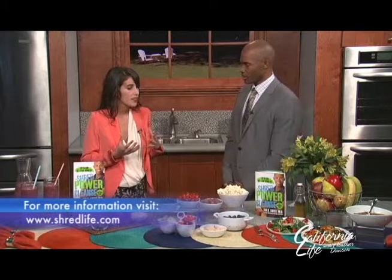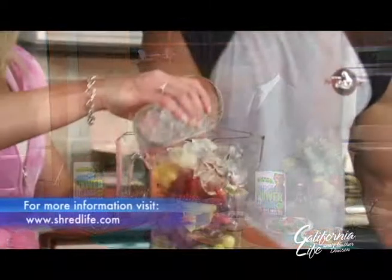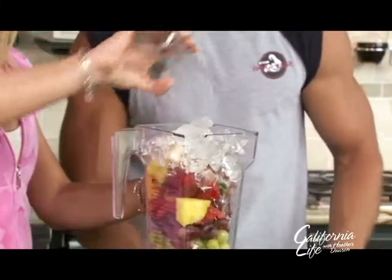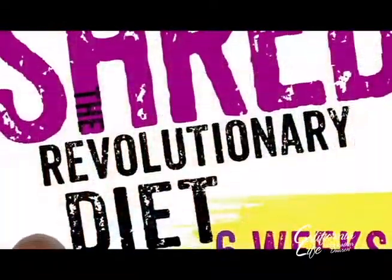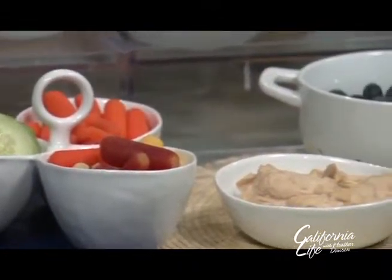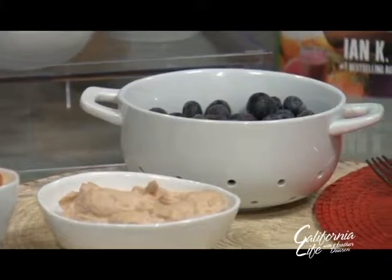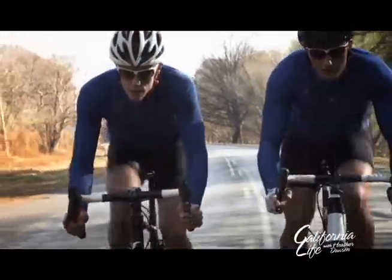You've got all these people who can then use your other books and programs and segue into that. What would be the next step for someone who does the cleanse? From the cleanse, people go on and do what's called the Shred Program — a full six-week program that is very doable, all laid out, very simple and spelled out. They do the cleanse, then they do the Shred. Then after those eight weeks, they'll be able to make smart decisions on their own — know what to reach for, what to put back. And that's the strength of the Shredder Nation.